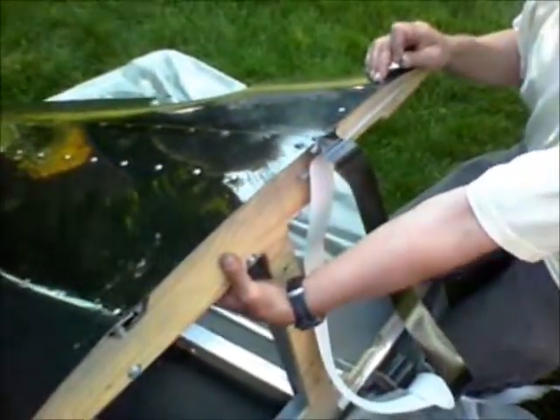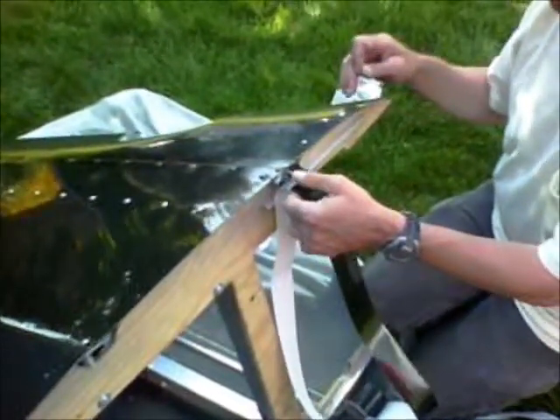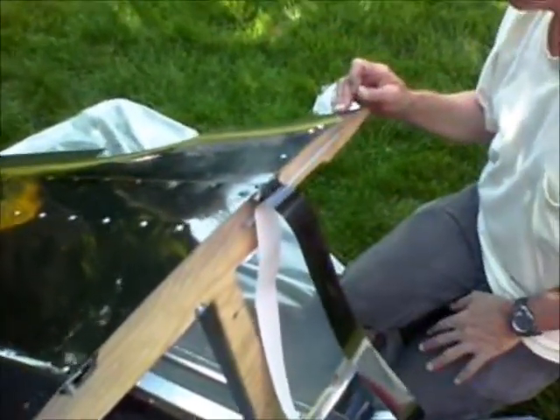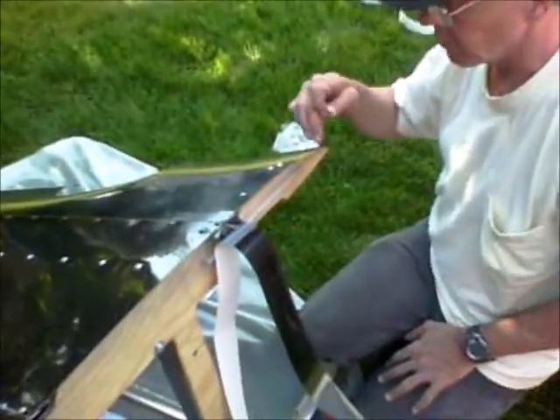And inside too, to give it more support. Yeah, and actually I may leave a couple of the screws in — I may actually force them down in deeper.